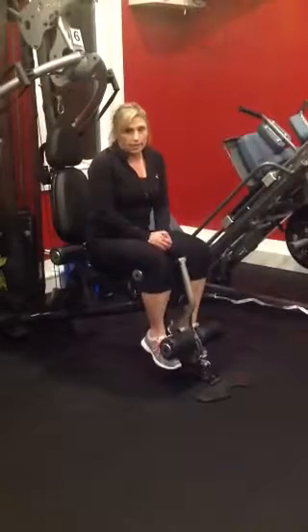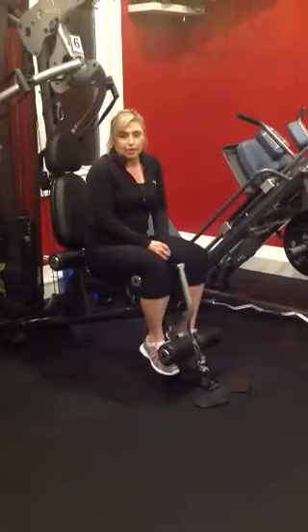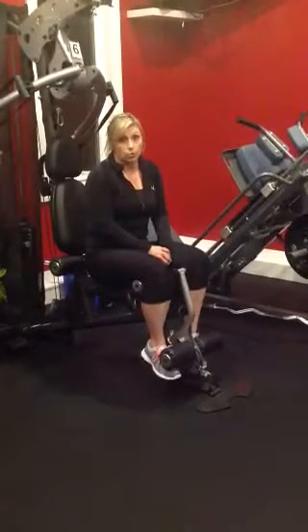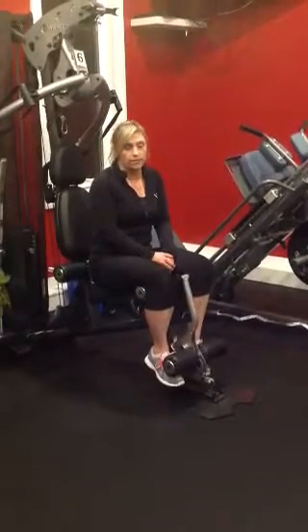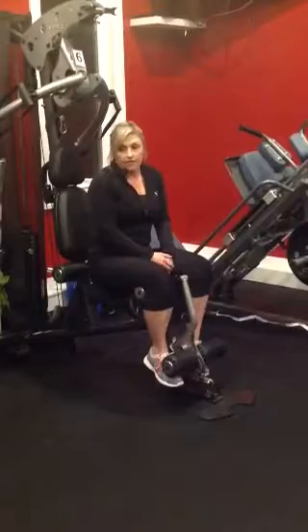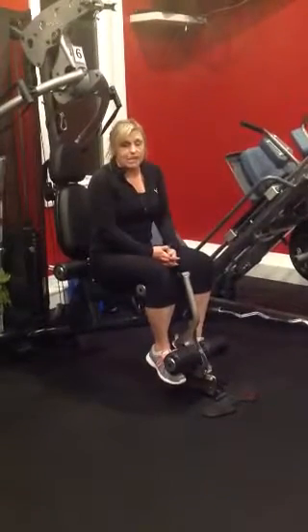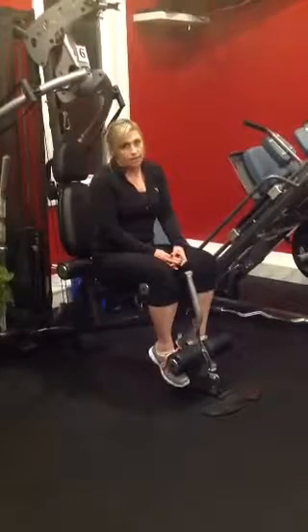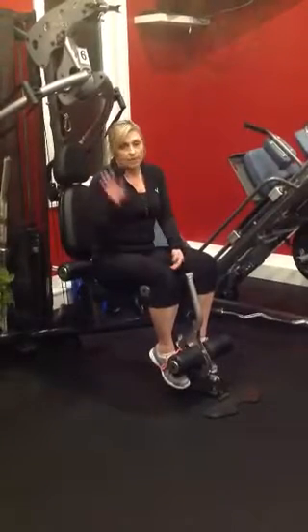Remember to warm up before you start this leg workout — any workout. Five to ten minutes on the cardio machines. And please take the time to stretch those legs out when you're done and cool down. I hope you get a good sweat on, and your legs feel great when you're finished. Hope you enjoy — talk to you later, bye!